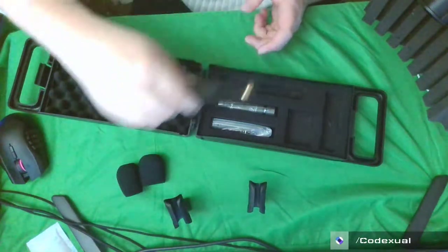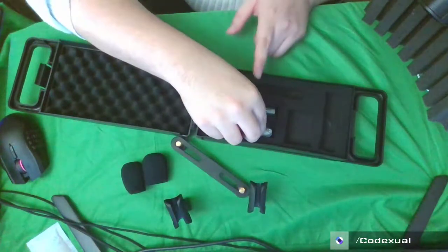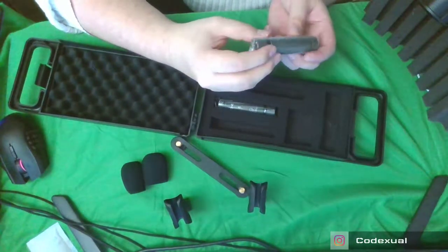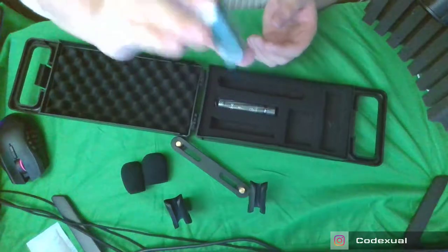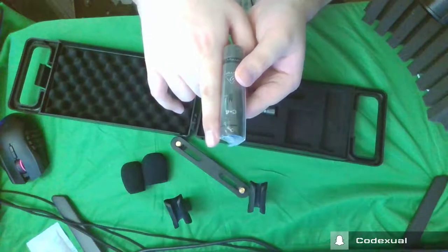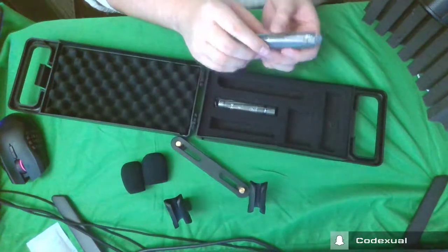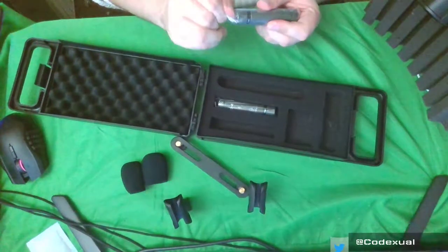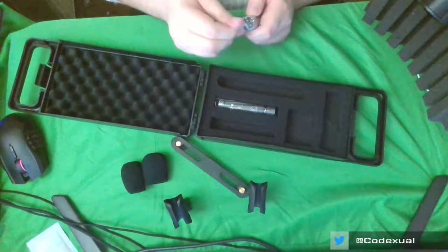What I really care about is the microphones. These are actually smaller than I expected — like they're about as long as my finger and about as wide as my finger too. So these are really small but they're really powerful mics.